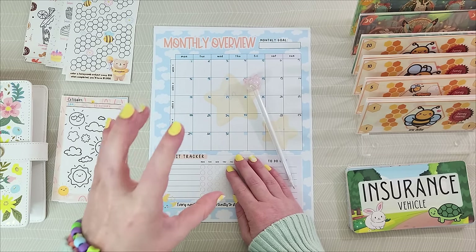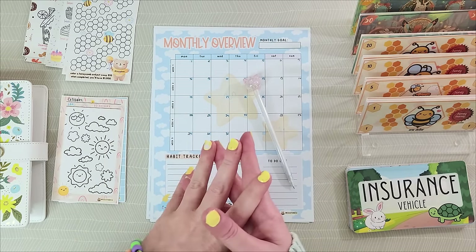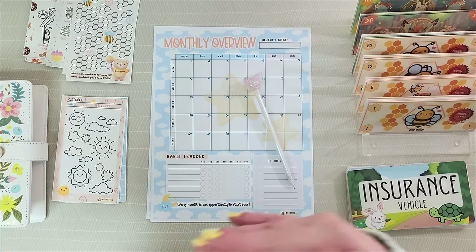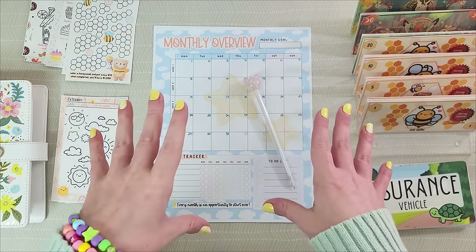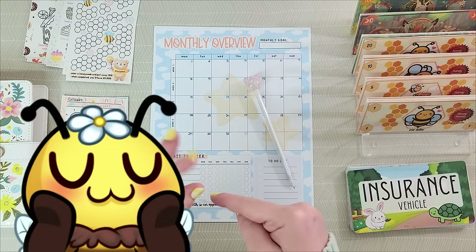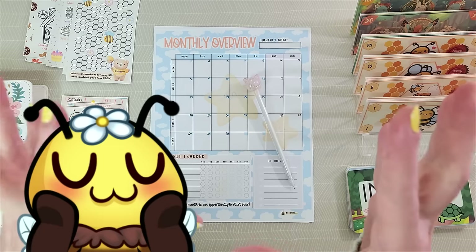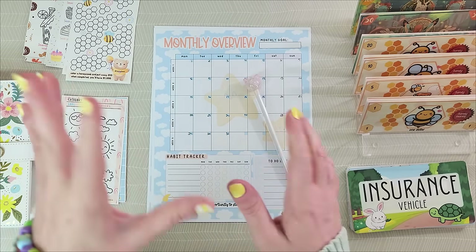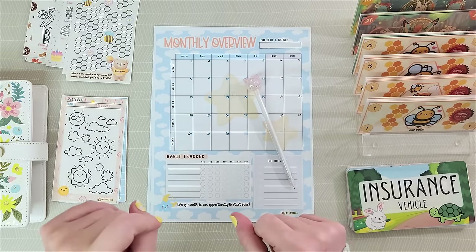Hello there. Are you looking to start your budget and envelope stuffing adventures from scratch? Have no idea where to start? Maybe you're already in but looking for some tips to streamline your process? Well then look no further than this video as I will walk you step-by-step on how to start as a beginner budgeter. My method is not only simplistic but it will work for both cash and digital budgeters.